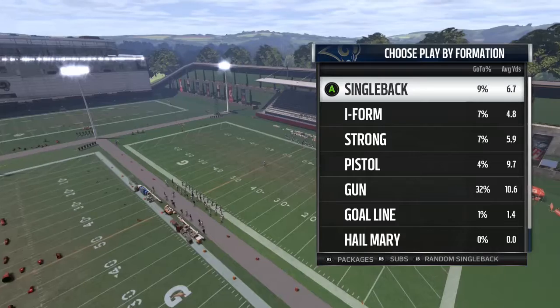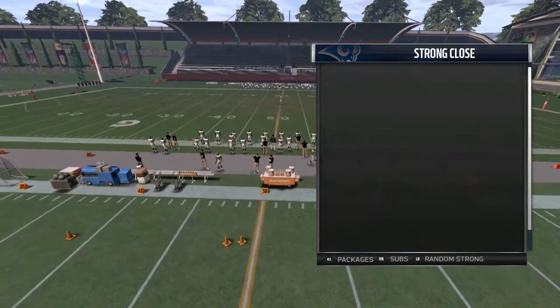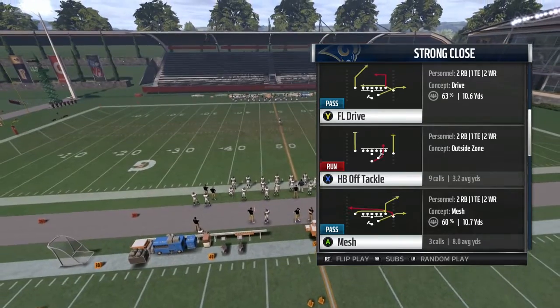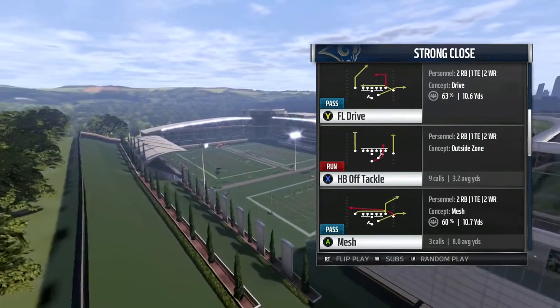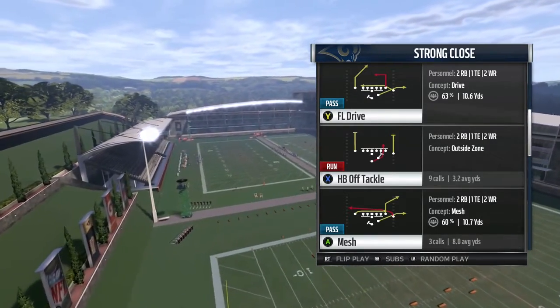The formation we will be going over today is Strong Close, out of the New Orleans Saints playbook. The play I like to come out in is Halfback Off Tackle. The reason I like this formation is because it sets the tone in the run game — you establish the run, and once you do that, you can hit them with the play action and pass the ball all over them.